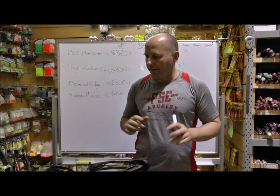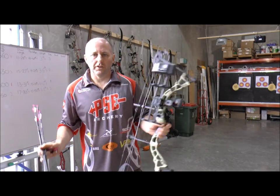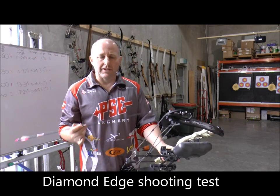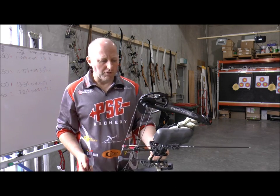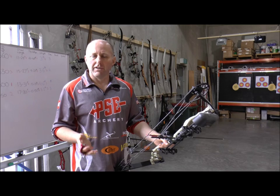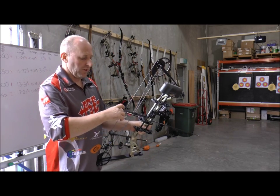Now we're going to shoot all four bows and see how they shoot on the shooting range, then see which one shoots better groups. We've got the Diamond Edge first and we're going to do a shooting test. I'm shooting little kids arrows — all these bows set on 15 pounds at 21 inches, simulating what you'd have a child shoot. I'm using Medallion XR target arrows, something similar to what you'd have a child shoot. The lighter the arrow the faster the bow will shoot. We're shooting at about 10 meters, which is ideal for kids.